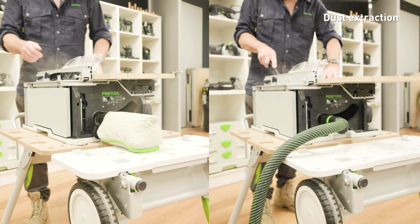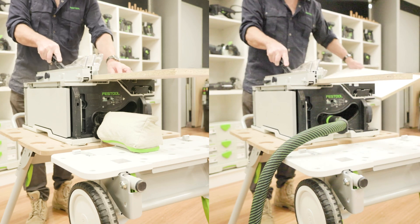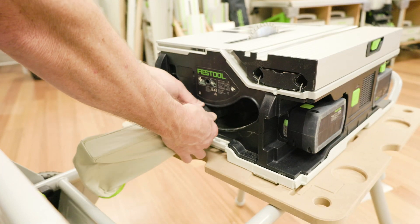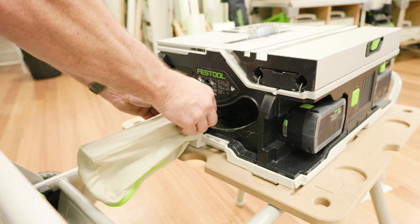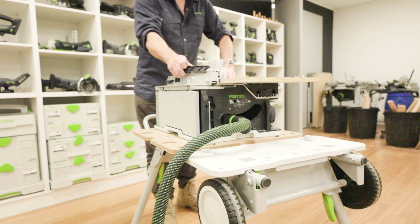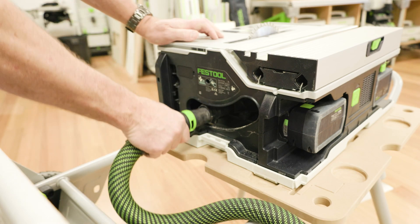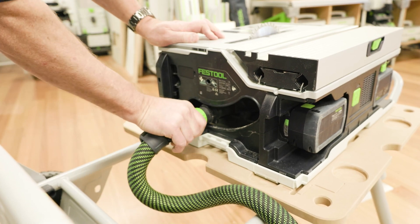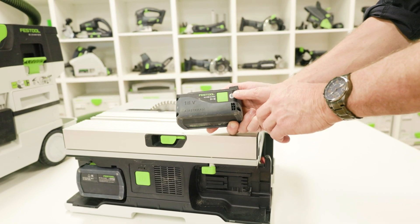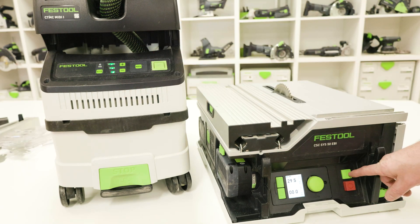The saw has two methods for dust extraction: a bag and use of a mobile dust extractor. The bag can be secured at the extractor connector with a clockwise rotation. A suction hose with a diameter of 27 or 36 millimetres can be connected at the back of the saw. To fit a 27mm hose, insert the hose into the adapter and turn clockwise to lock. The mobile table saw can also be paired to a Festool extractor using Bluetooth.